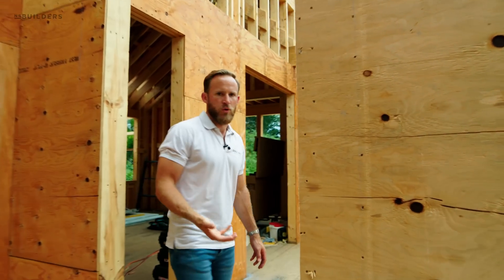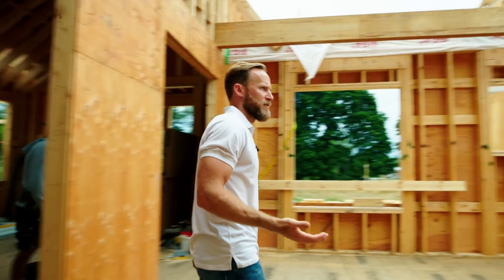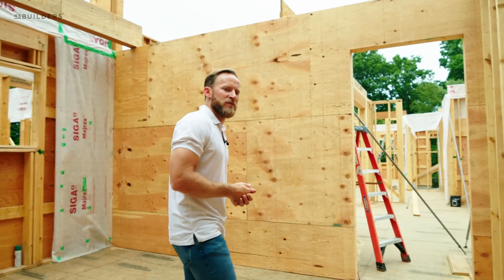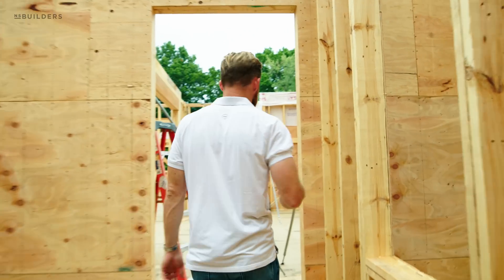So hopefully that answers your question — I know a lot of you guys have asked why that interior wall has plywood. It also is really nice when you start hanging millwork and things so you don't have to add additional blocking. It works really nice.